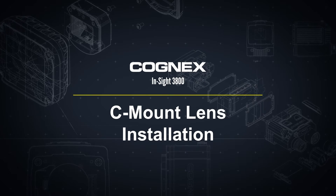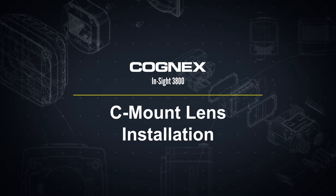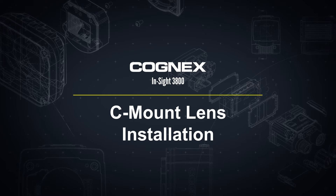Hello and welcome to this video on the InSight 3800. In this video, we will walk through the steps to install a C-mount lens on the InSight 3800.